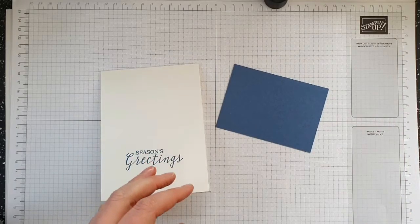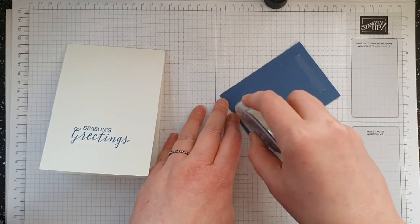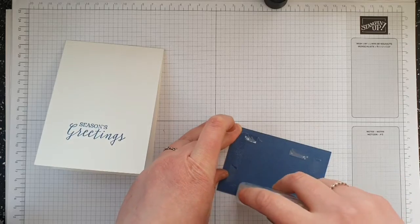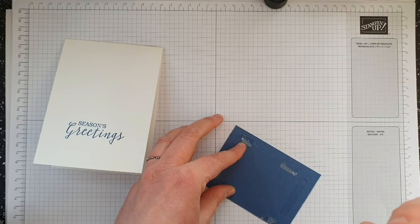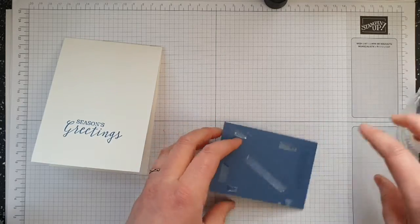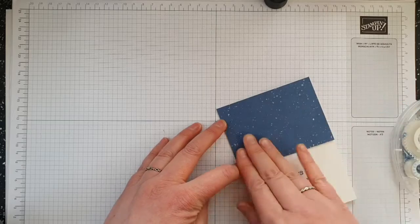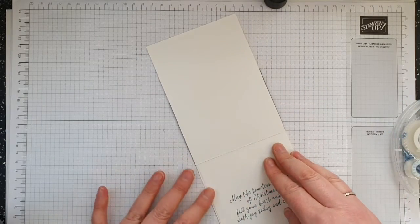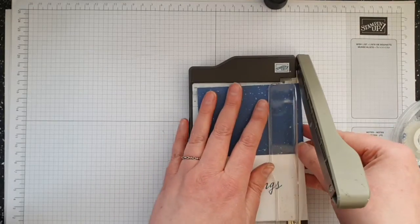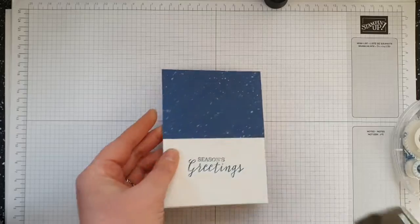I'm going to grab my seal — it's the closest thing to me — and add some tape. I've got to remember with this not to push down too hard, and also to keep it at an angle. I'm just going to add that to the top of my card, and if it sticks out on either side I'll grab my little mini guillotine, slot it in, and just take it back down to 10 and a half, then cut that off.